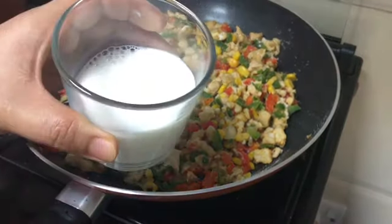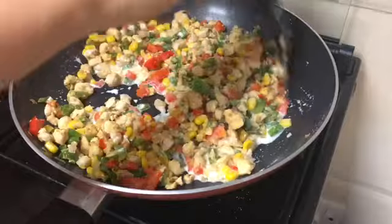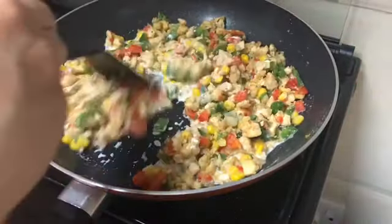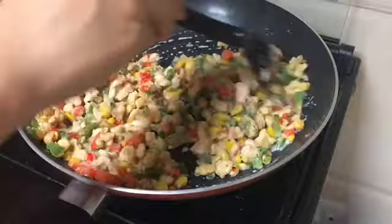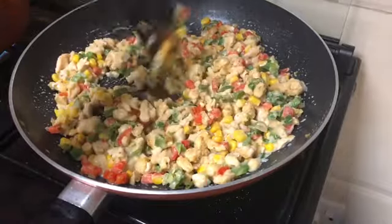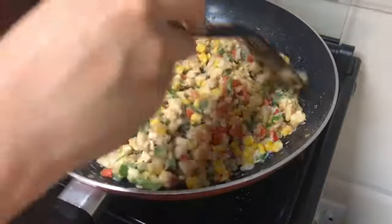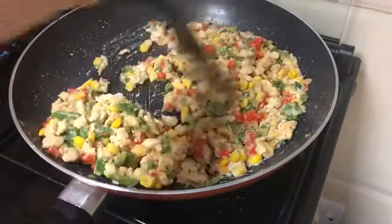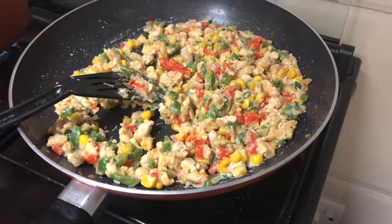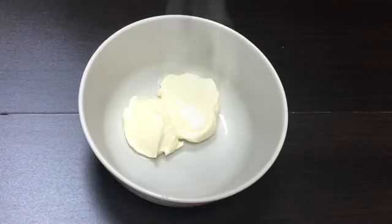I will mix it in a small glass of 1 cup of salt. Let's put it in a cup of water and put it in a cup. Then put it in a cup of water and mix it up. Add 3 tbsp mayonnaise in this sauce.